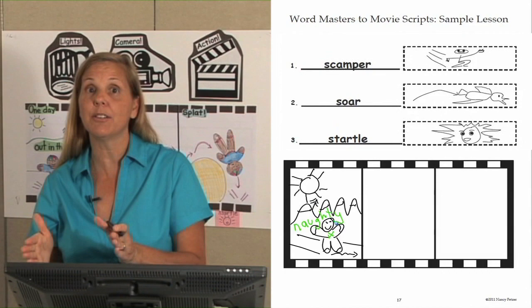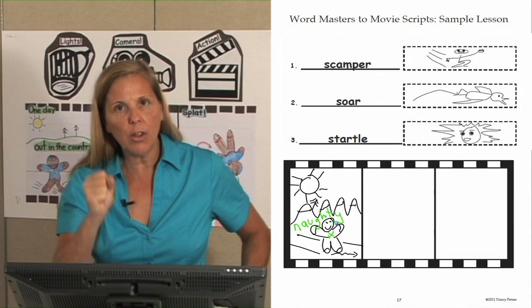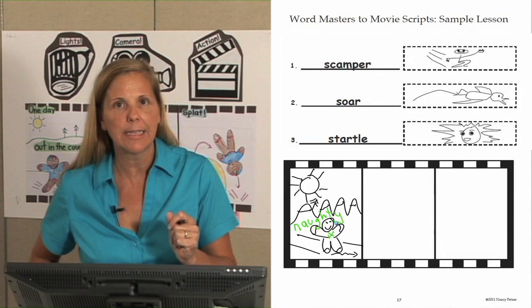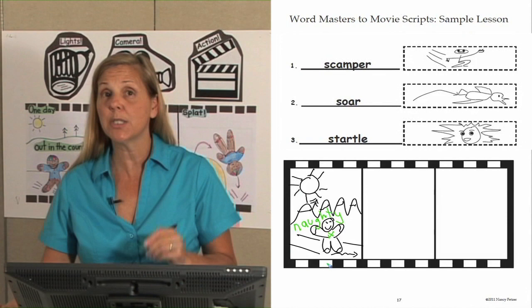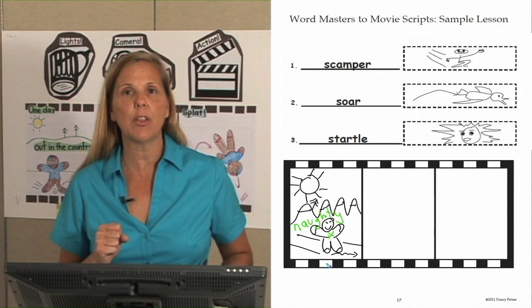We put our hands up and say: 'Beginning — done. Let's go to the middle. Ready? What happened next? While the gingerbread man was scampering down the path.' Notice I'm using all the actions from the beginning box to help sequence into the middle. Let's say that one more time: 'What happened next? While the gingerbread man was scampering down the path.'